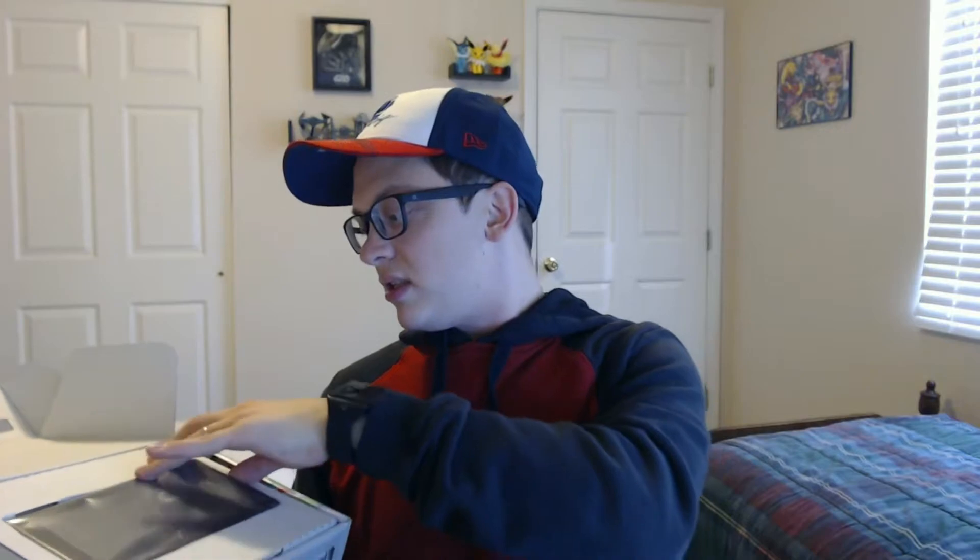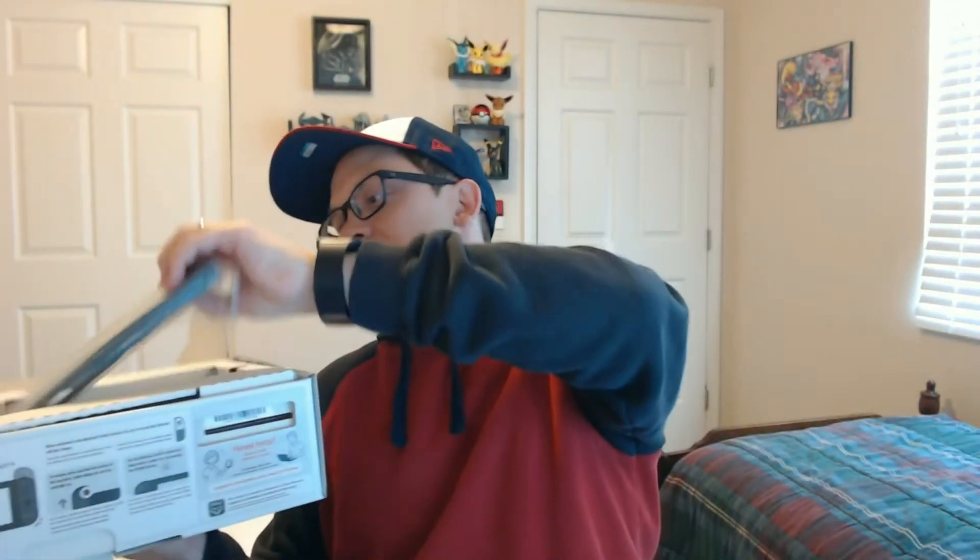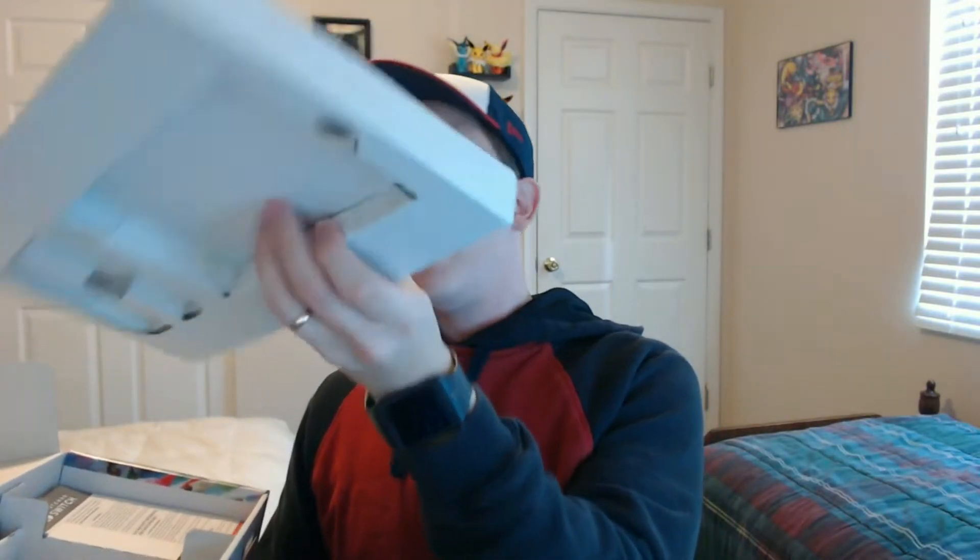And then here's the screen. Right here it says Nintendo Switch on the back — well, I was holding it upside down. And then it's just cardboard.